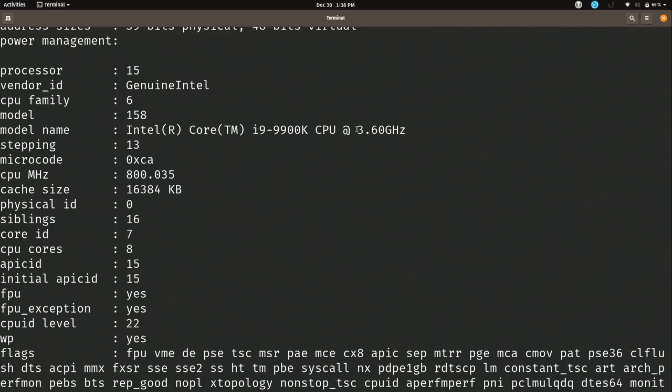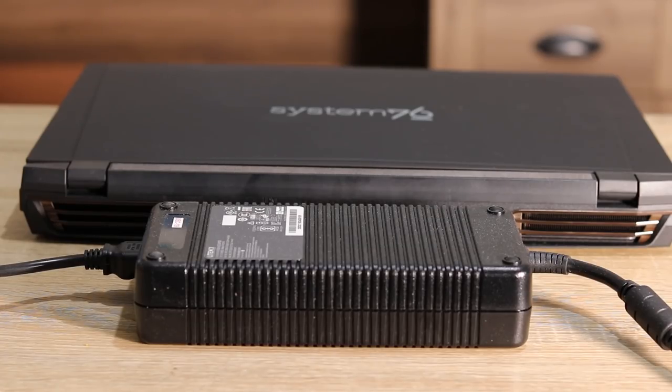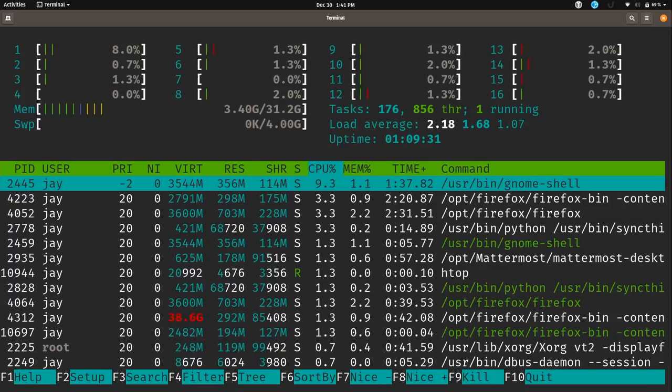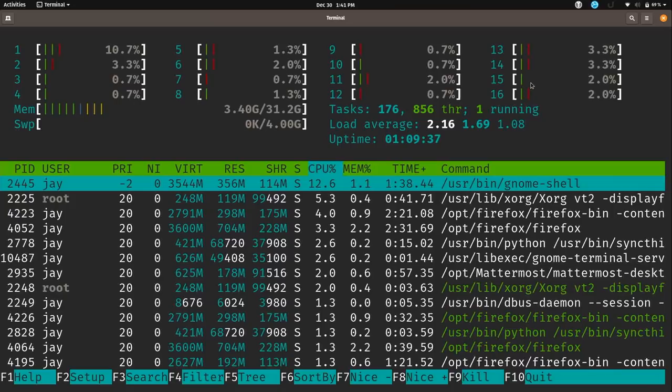This machine has been performing very well, which is expected because it uses a desktop processor, not a mobile processor — one of the big selling points. According to the system, we have 16 cores; actually it's 8 cores, but 16 with hyper-threading. The thermal design power of this CPU is rated at 95 watts under load, which is why the power supply is so large. Running htop confirms the 16 logical cores via hyper-threading.